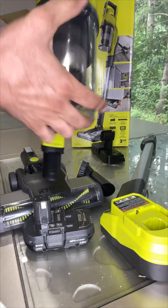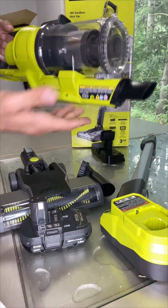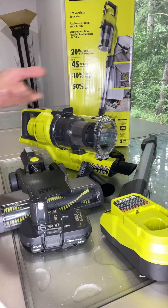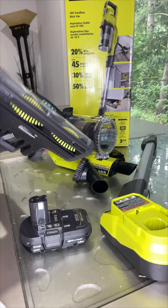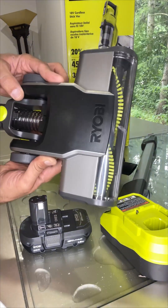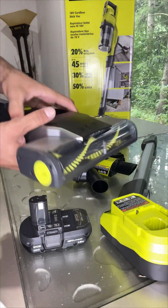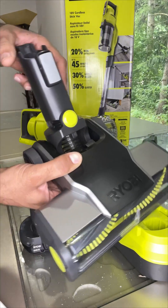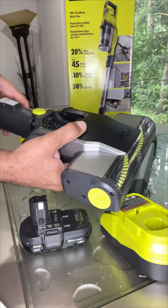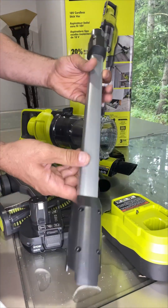I've been using it for almost a month, and it's almost brand new looking. It comes with the cleaning head — there's a brush inside, and also LED lights that focus on the area you're working on, which helps if you're vacuuming a dark area.